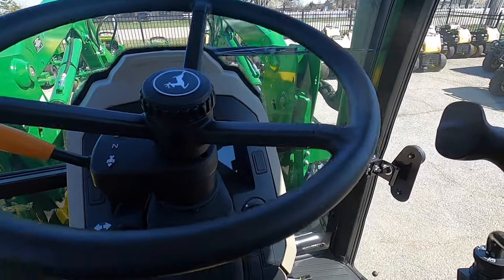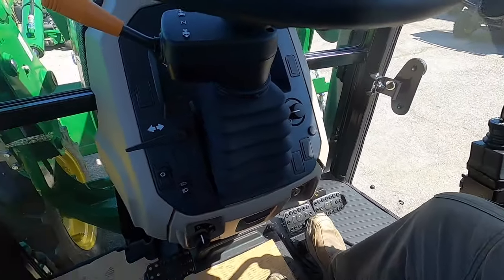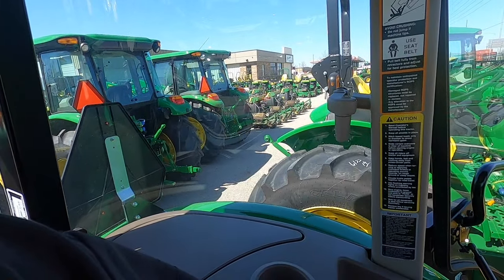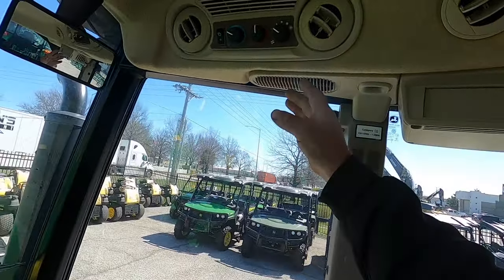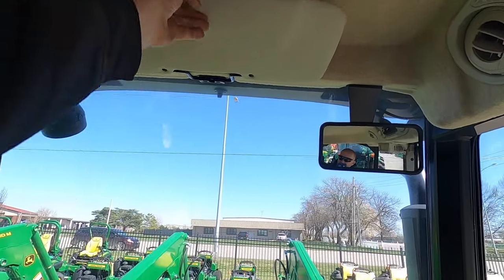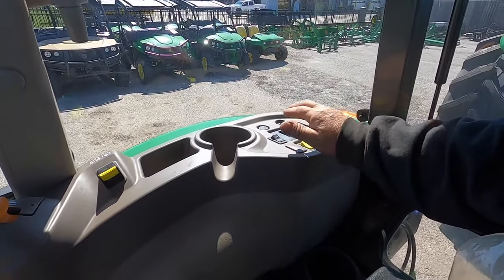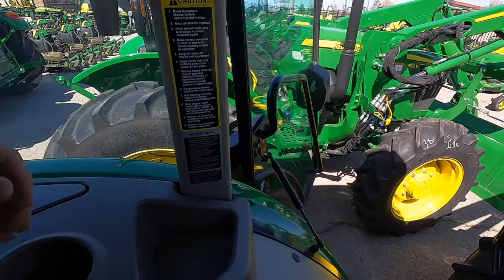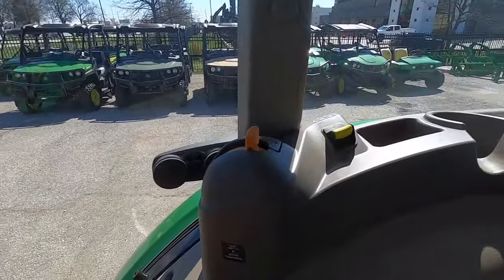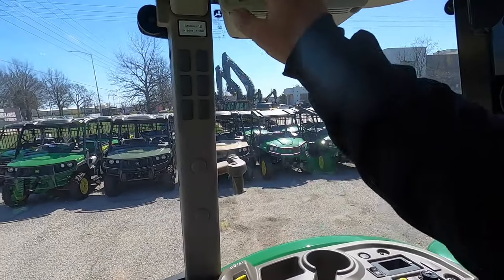The seat's all the way back and I need to recline it because it's leaning way forward. But I'm closer to the loader control and closer to the pedals - the fancier seat in the premium cab actually slides back further than this one does. Decent cubby though - when I was pushing snow it was always nice and comfortable. There are heater controls, but no sunroof, and a regular flip-down visor instead of pull-down. The PTO stuff is all back here, plus another cup holder.